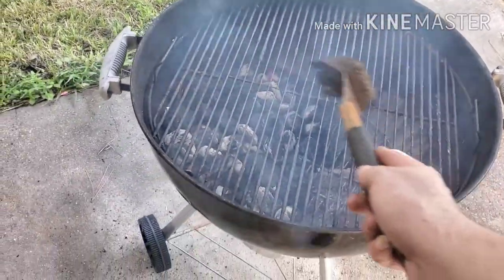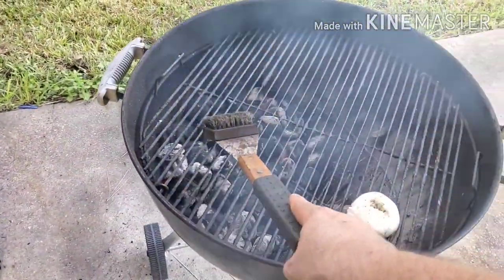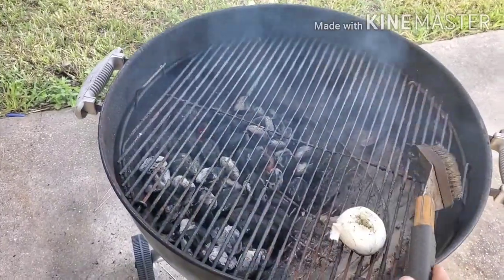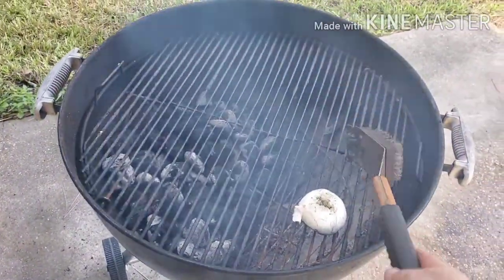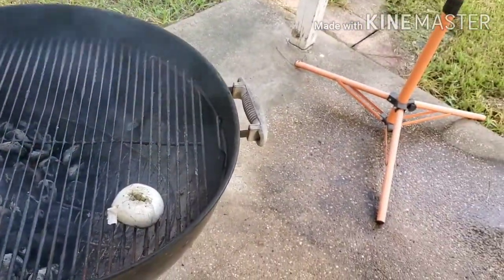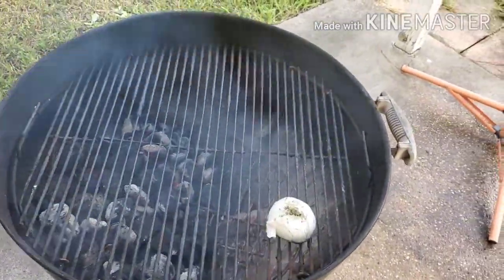As you guys can see, I have my two zones — my hot zone and my cool zone. We're gonna go ahead and sear the steaks here, about two to three minutes on each side, and then finish cooking them over on the cool zone. I'll be inserting some probes to monitor the internal temperature. We're looking for about 128 to 130 degrees internal temperature on these top sirloin steaks.